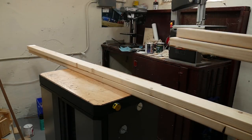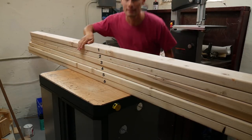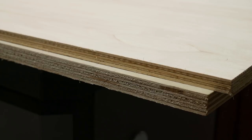To make both carts I used six eight-foot-long 2x4s, a quarter sheet of three-quarter-inch thick plywood, and a quarter sheet of one-half-inch thick plywood.